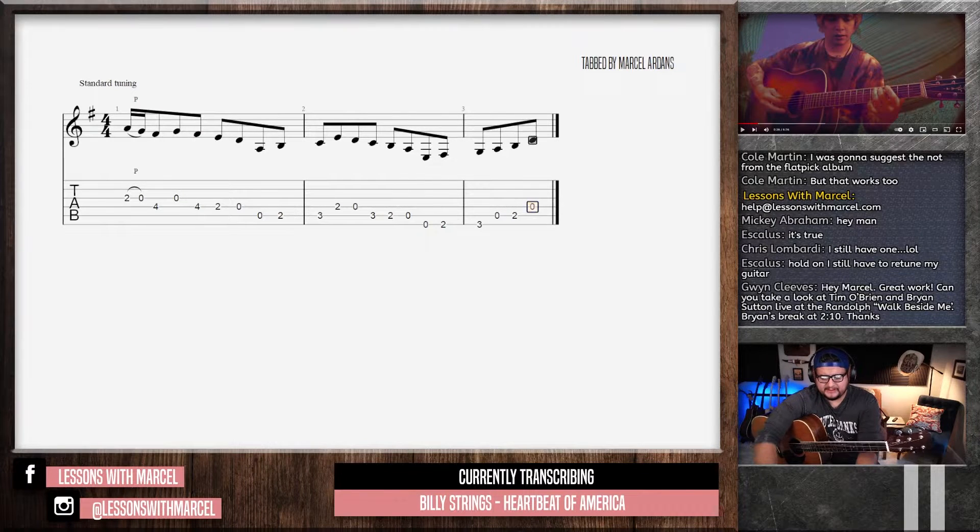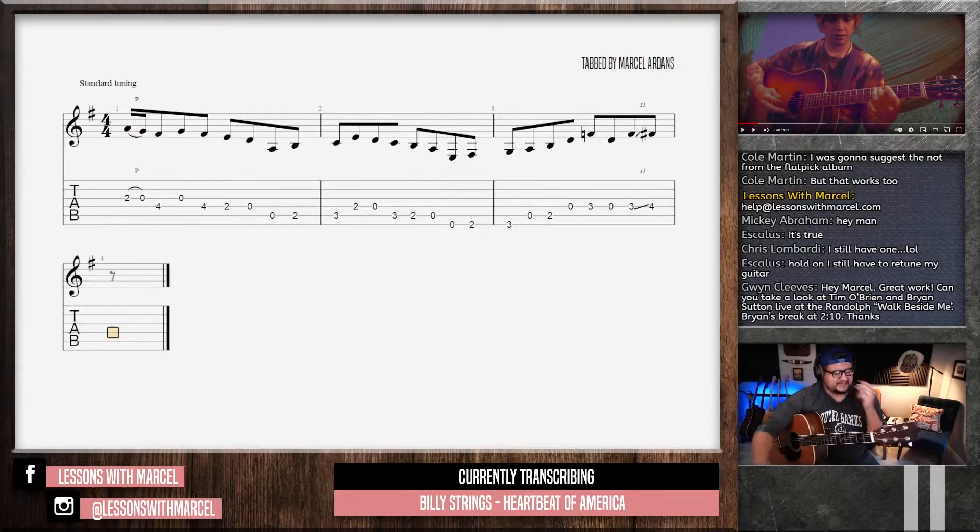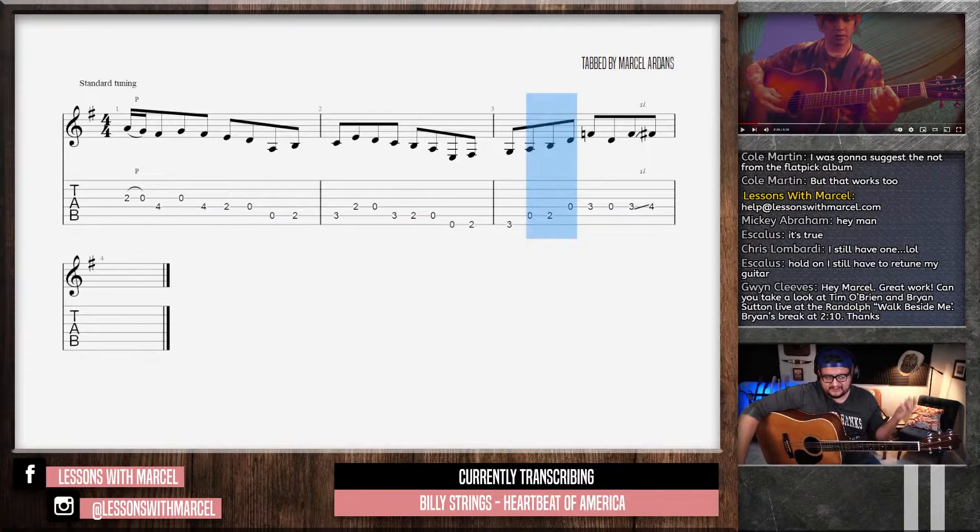I assume that it's pentatonic going up because he gets all the way to that 7th pretty quick and he's sliding from the dominant 7th to the major 7th. He doesn't have a lot of time to ascend the scale, so I assume pentatonic.